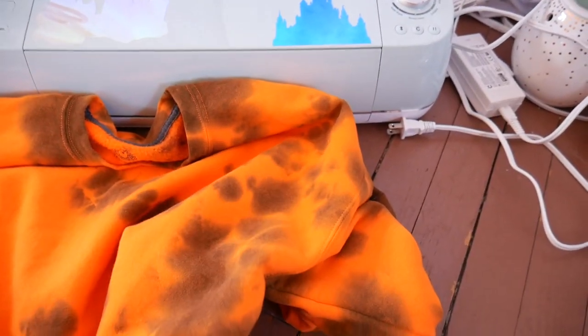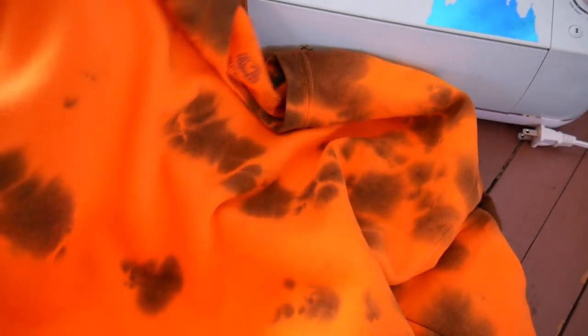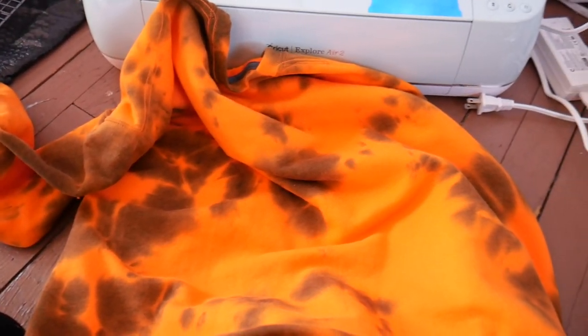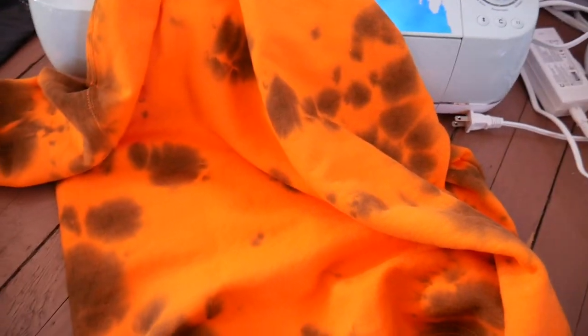I am a messy, messy crafter — it's just not a neat thing. Here's how the shirt came out, and I love how random all the tie dye looks. This is the front, and then there's a little bit more traditional tie dye going on in the back, which is fun. I really love how the tie dye turned out. Now I'm going to print out my SVG, get it weeded, and apply the HTV to the shirt.